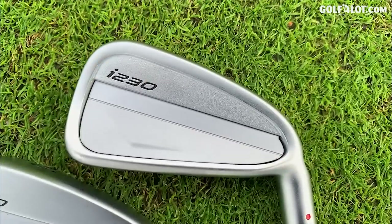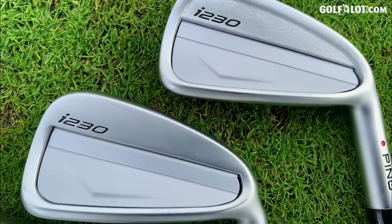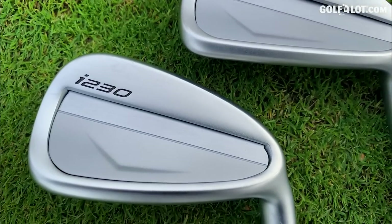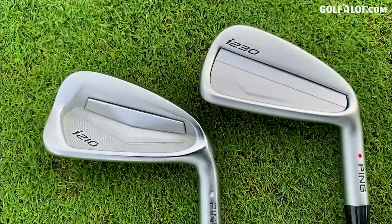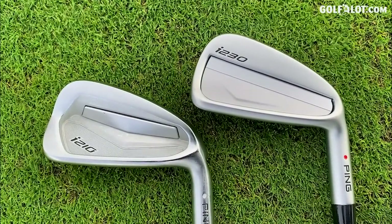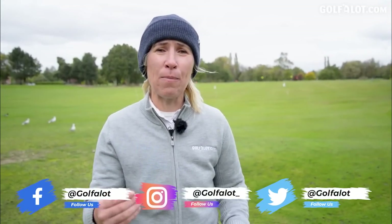This could be a significant video for you and for Ping - the i230s. They're replacing the i210s which we see on our TV. We're looking at the likes of Lee Westwood, Viktor Hovland, Tyrrell Hatton - they're all using the i210s. Are we going to see them in the i230s? The great news about this iron is we see them in loads of other people's bags at our golf course as well. It's a stalwart of the Ping iron family.